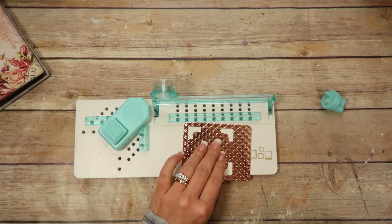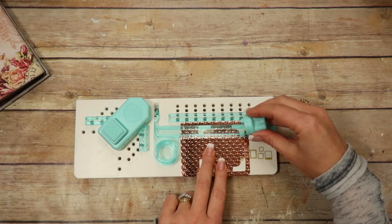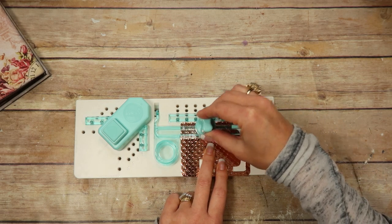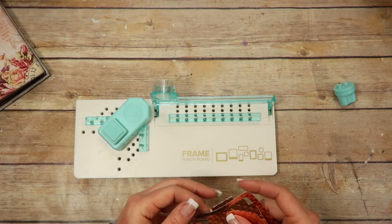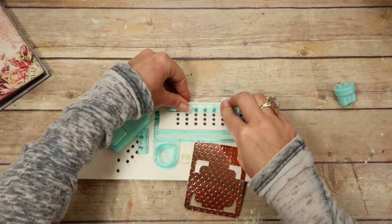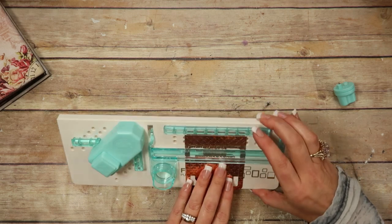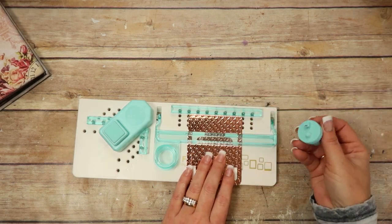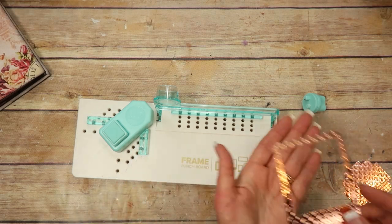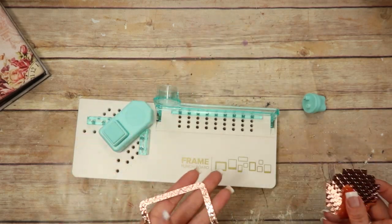I'm going to turn it and make this slice. Then I flip it — I haven't cut the bottom one yet because I need to move the rail. I'm going to move that rail all the way back to one inch, slide it in, and oops, put that in and slide. Now we should have the perfect little Polaroid frame — it looks cute! And we've also got this leftover piece too.